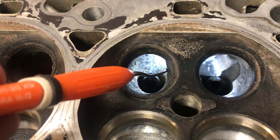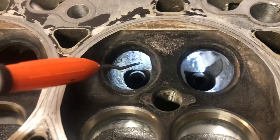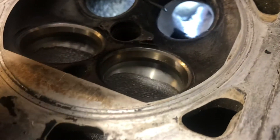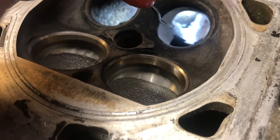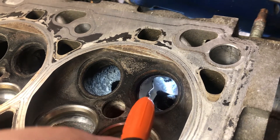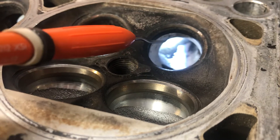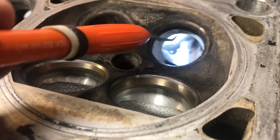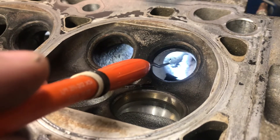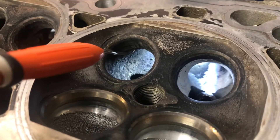The exhaust is very restrictive on these engines. The valve is 28.3 millimeters, which is an okay size for a turbo engine or a naturally aspirated mild engine. All you need to do is take your rotary file — I use a 21 millimeter rotary ball file — and radius this section so it's a constant radius into the port. Same on the exhaust port floor: you make a constant radius into the valve seat, a nice slow radius all around.